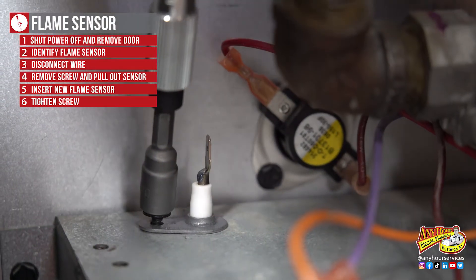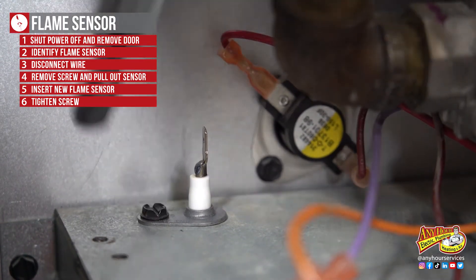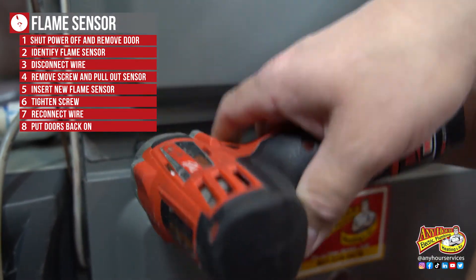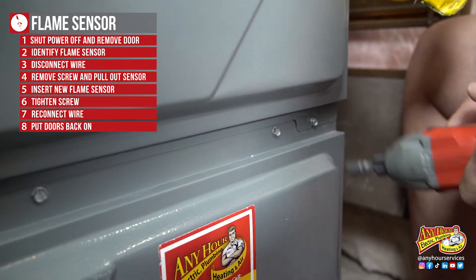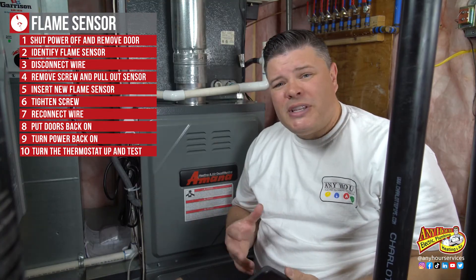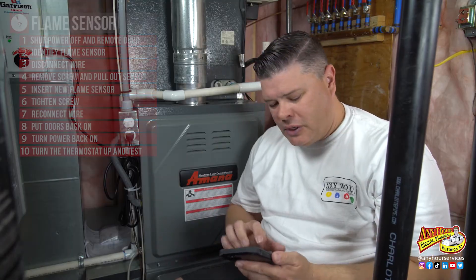Then tighten the screw back down that holds it in place, reconnect the wire, put the doors back on, and turn the power back on. The next thing you want to do is go to the thermostat and turn the temperature up so that the furnace comes on.